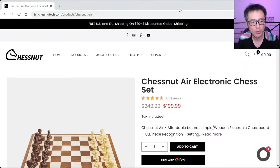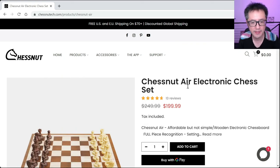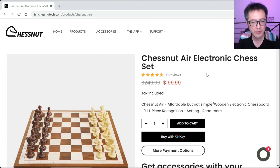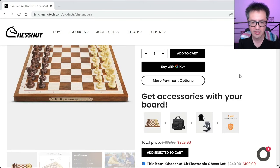At the time of recording, the ChessNut Air costs about $200 US dollars — in Australian dollars, that's about $320 — and that's approximately how much I paid for it. To find the site, just Google 'ChessNut Air'; that's probably easier than providing a link.